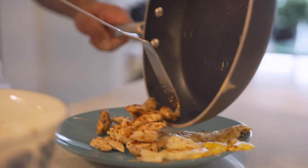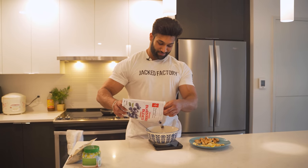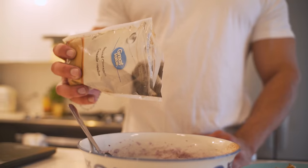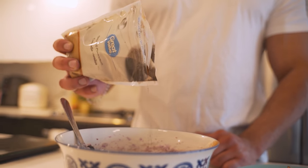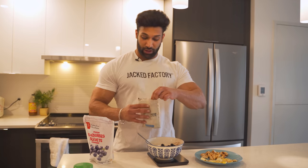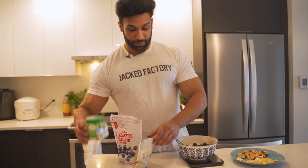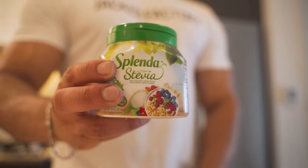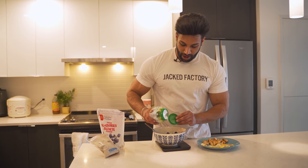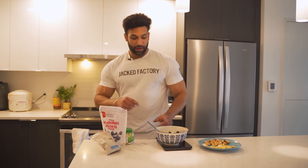The eggs are ready and the chicken is done. I'm going to add 70 grams of blueberries, which is about 10 grams of carbs. To flavor my cream of rice I like to add some cinnamon - cinnamon has a lot of benefits: anti-inflammatory, brings your fasting glucose down, and has a ton of antioxidants and health benefits. Then to sweeten it I add Splenda Stevia or Truvia - about half a tablespoon to one teaspoon - and just mix it.